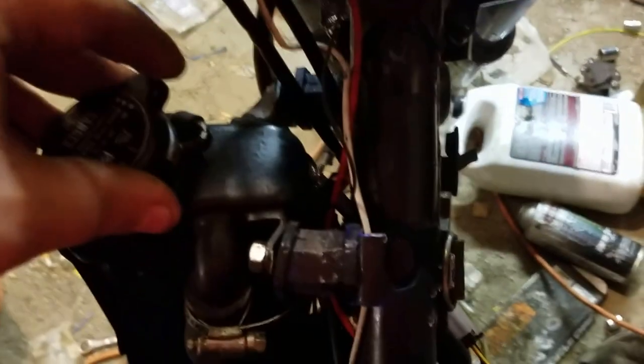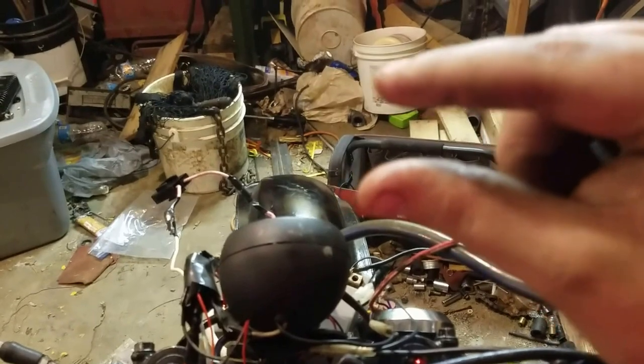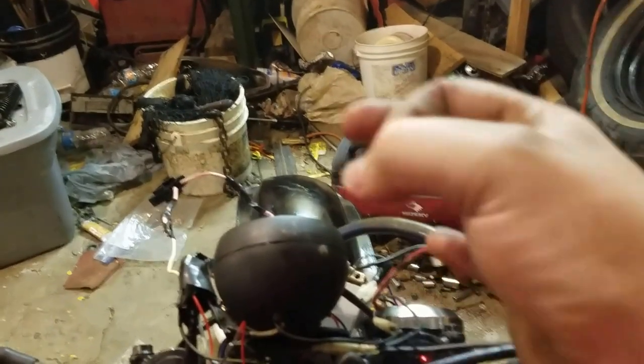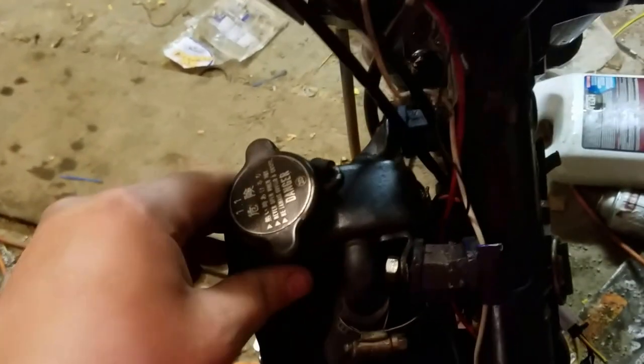Good news: it no longer leaks coolant. Turns out the lower radiator hose down here pulled down because the little fitting comes here and then the hose was here and it was tied on, and I didn't notice it — that's why it was leaking coolant everywhere all the time.